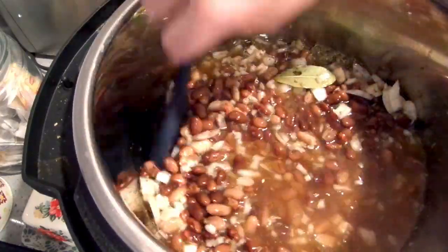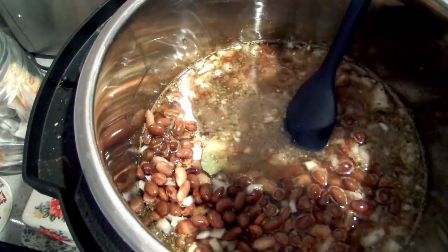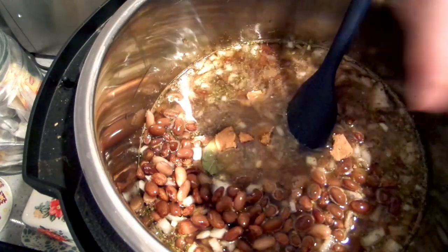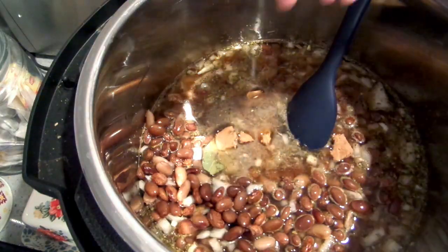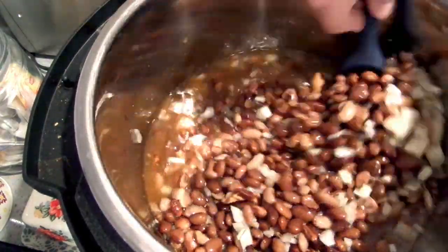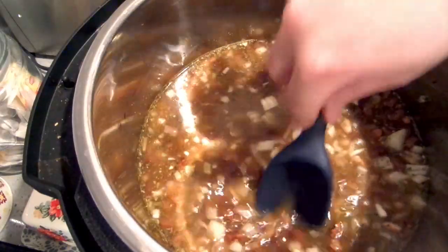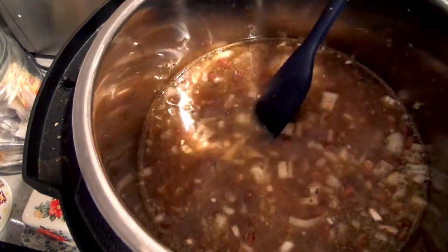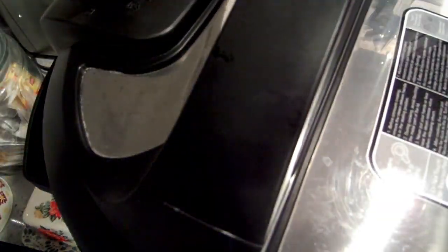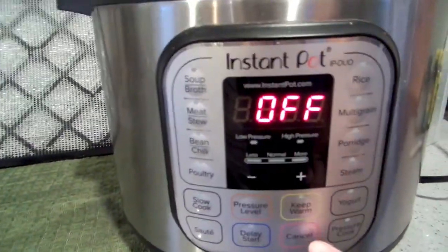I put in about seven to eight cups of water. I'm actually going to use just a couple of the big chicken bouillon cubes. Be careful not to add too much liquid, otherwise you'll end up with more of a bean soup. I wanted the liquid about a half inch over the top. Now I'm going to put on my lid and make sure my vent is in the closed position.